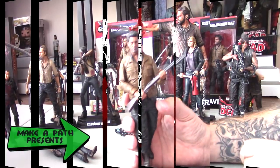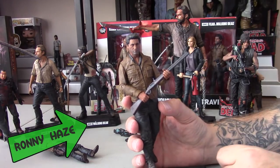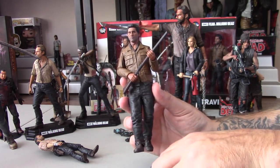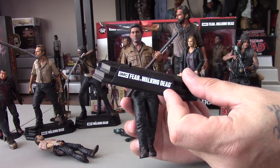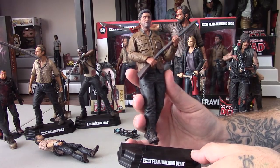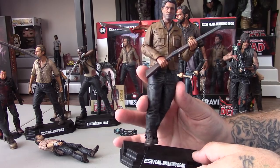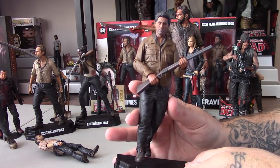Alright guys, so in the video previously we looked at Rick Grimes and then we did a video with Michonne that was right before this one. Right now we're going to take a look at Travis. He comes with the same base except his says Fear the Walking Dead and his number is 3. Michonne's was 2, Rick Grimes was number 1. We're also going to talk about and take a look at the 6th video in this set.